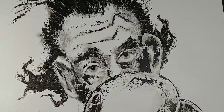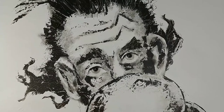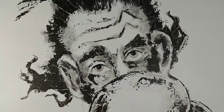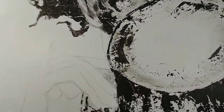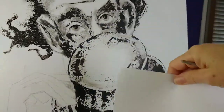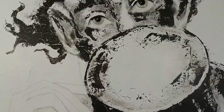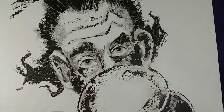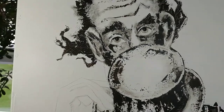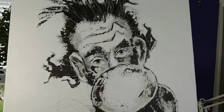Hi friend, Kat Klaassen here. Last week I showed you how I was getting underway with this sketch and putting it onto this large canvas, 24 by 48, and it's nearly done, but as you can see I've got this hand yet to paint.